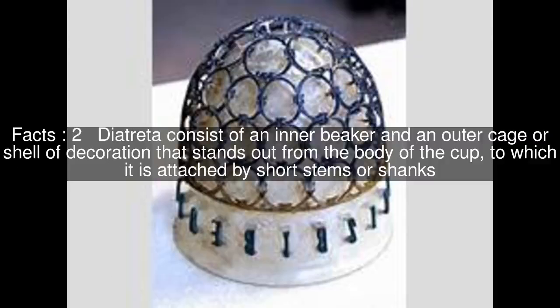Diatreta consist of an inner beaker and an outer cage or shell of decoration that stands out from the body of the cup, to which it is attached by short stems or shanks.